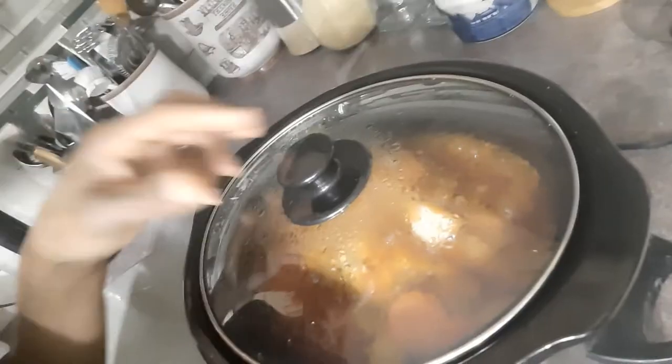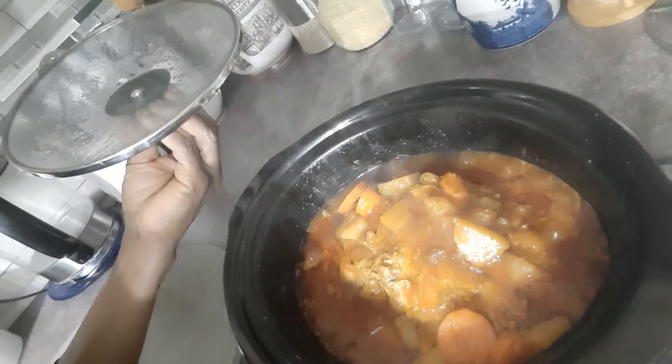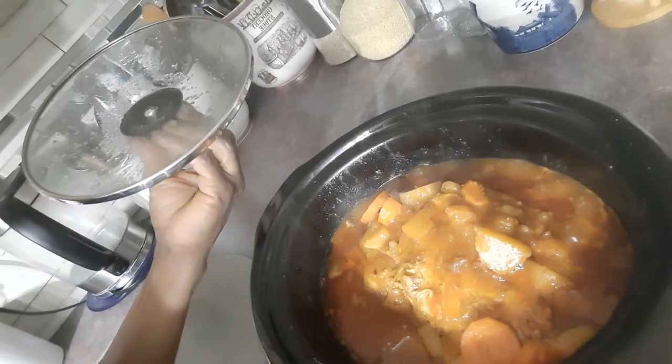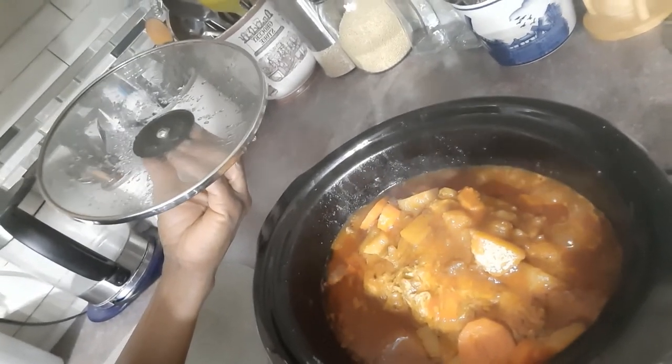Check this out guys — the chicken is ready! It smells good, the gravy looks good, and I'm just going to dish up some dinner for the family.